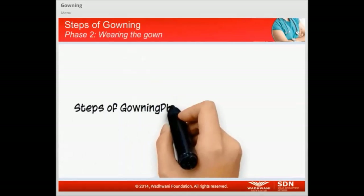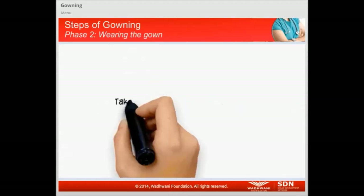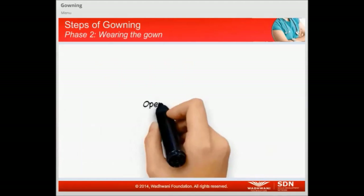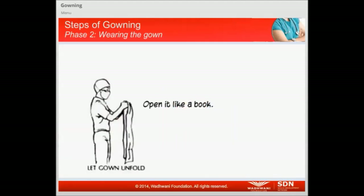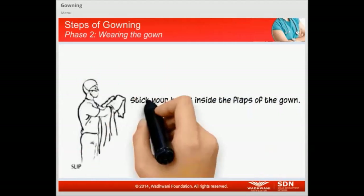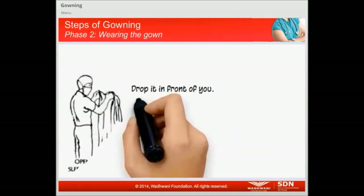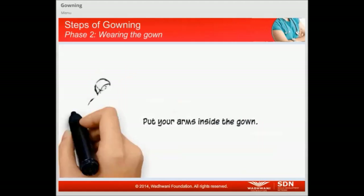The second phase of gowning is wearing the gown, which involves the following: Taking out the gown carefully from the sterile area, opening it like a book, inserting your hands inside the flaps of the gown, dropping it in front of you, and putting your arms inside the gown.